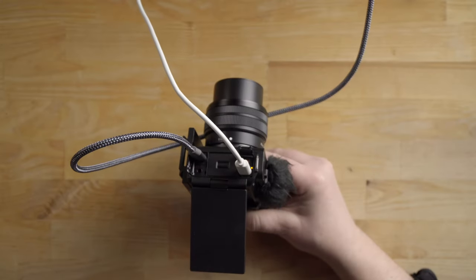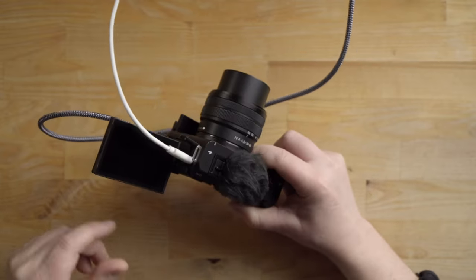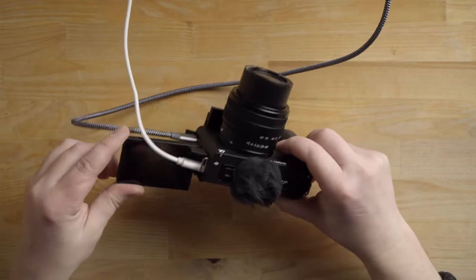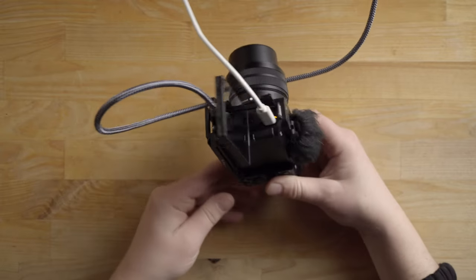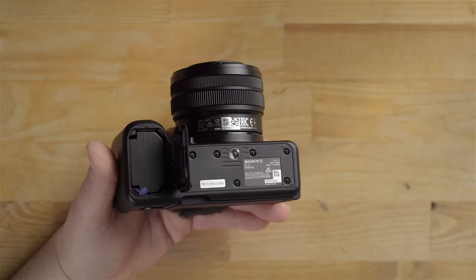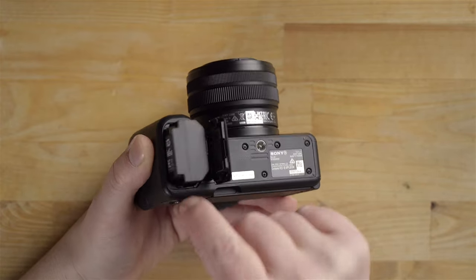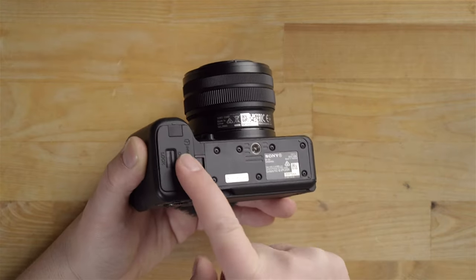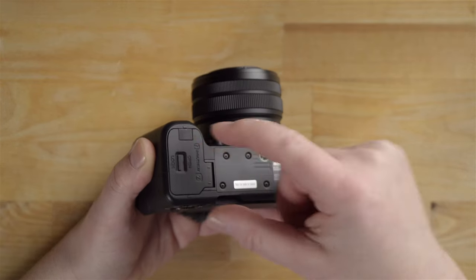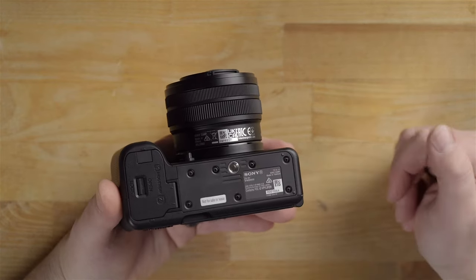I do wish the HDMI was full-size, but because it's so small, you can have a cable plugged in and still rotate the screen even with both an HDMI and charging cable connected. Looking at the bottom, we have the battery door with a slide lever that pops open — it does not auto-lock, you have to slide it to lock. There's a blue lever to pop the battery out, a little extra door if you're using a dummy battery, and a quarter-inch thread for mounting tripod plates.